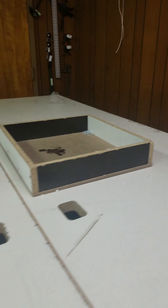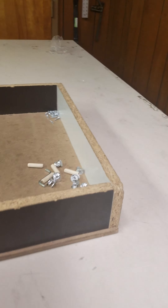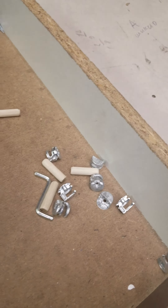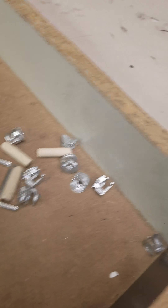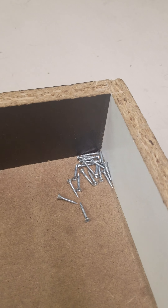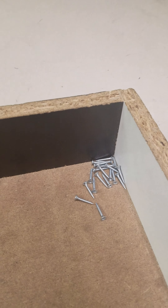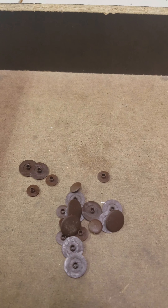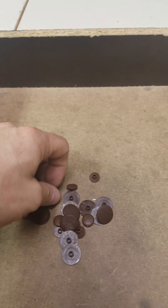Now in the box there should be leftover hardware. We have these fasteners which are extra, we have extra dowels, extra cam locks, and the small screws which can be used to reinforce every drawer from the bottom. We also have covers.